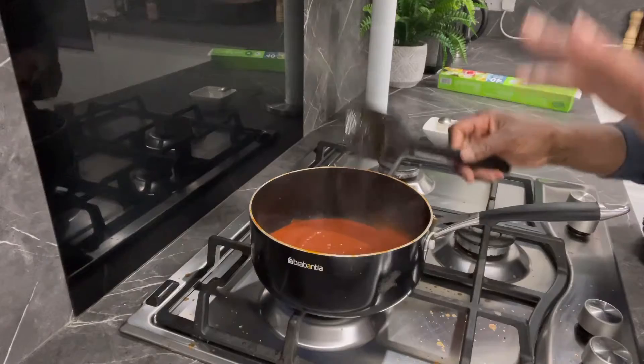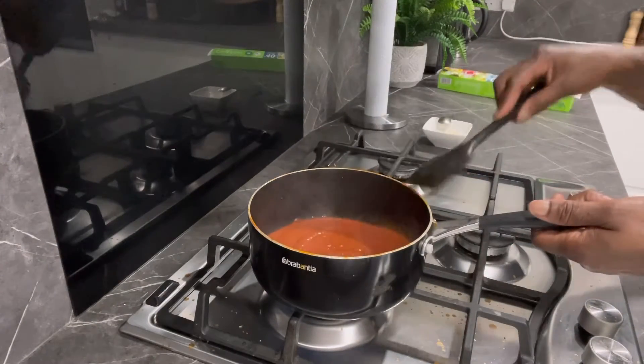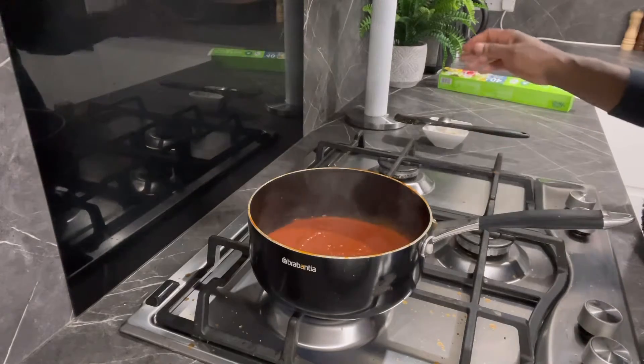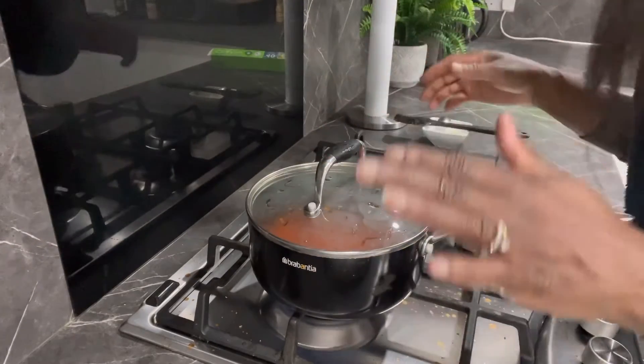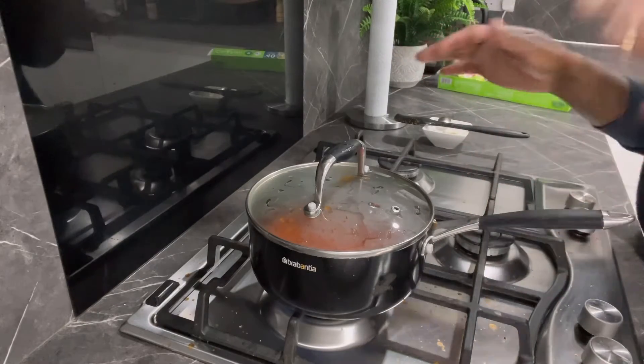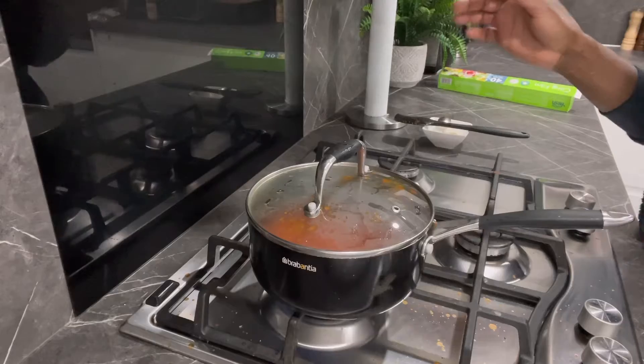I'll do this now for another 10 minutes then I'll turn it off, allow it to cool down, and after that I can use it for my pizza topping. So that's basically it — I'll come back to show you when it's done and cooled.